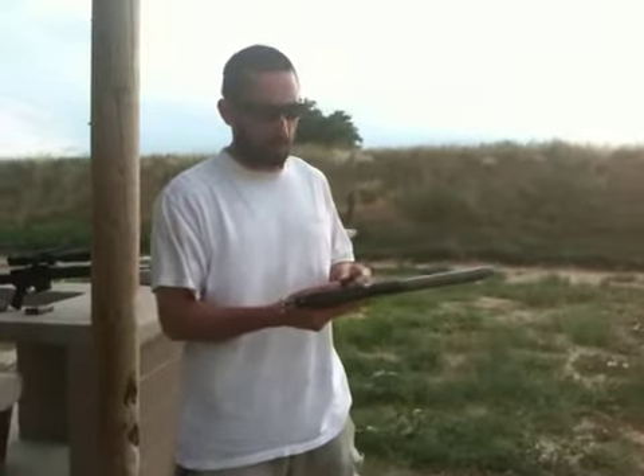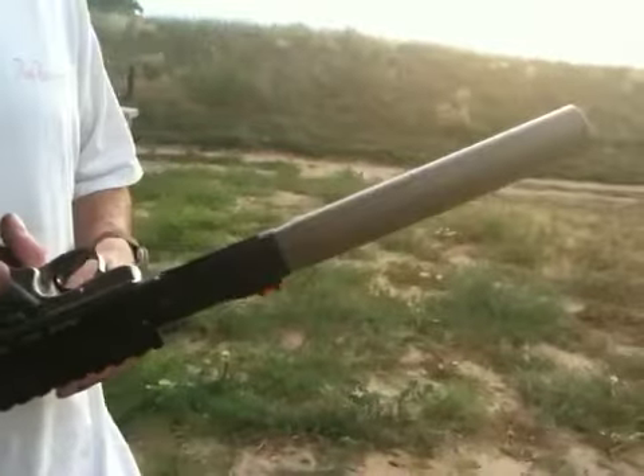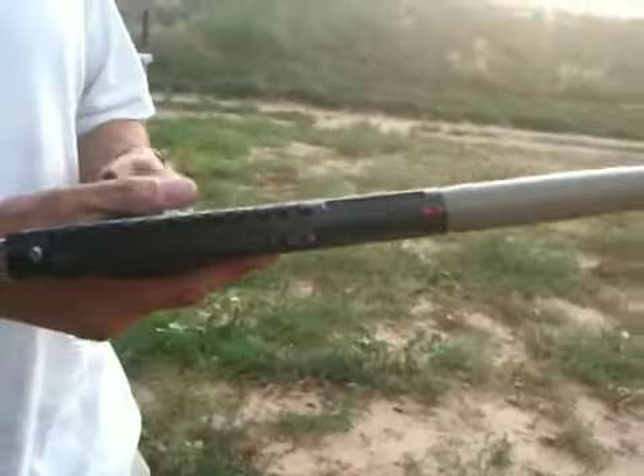Hey folks, RayDawg, Thunderbeast Arms and Big American Fan. This is the Thunderbeast 22L Titanium 22 Long Rifle, 22 Mag, 17 HMR suppressor. It's on a Paclite Ruger combo.